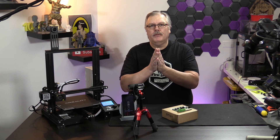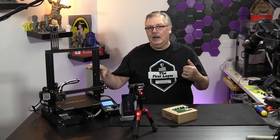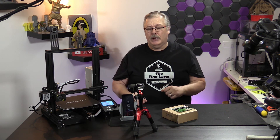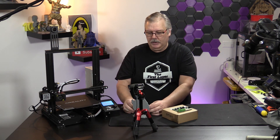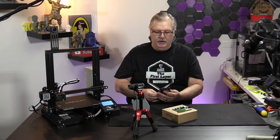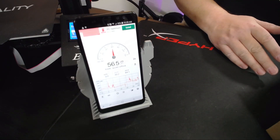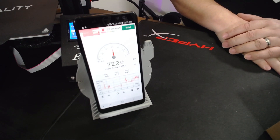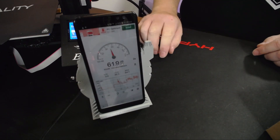First and foremost, what we have to do is get our machine to a state where it's going to register the sound. I've got my little phone here with an audio meter on it. Right now, with me talking, we're up around 70 decibels. I'm a very loud person. We'll let that come down and we'll hear the ambient sound of the machine before we home it.